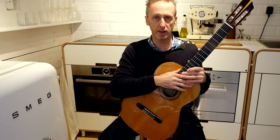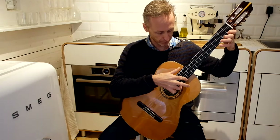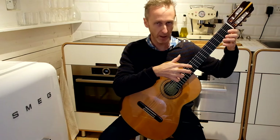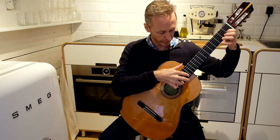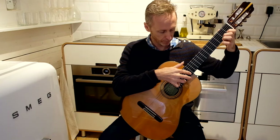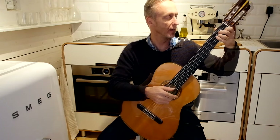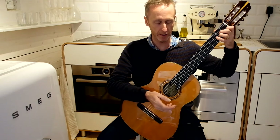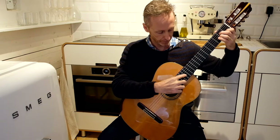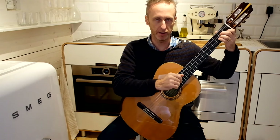A very straightforward exercise for this would be a simple chromatic run. Then perhaps move to the B string, G string, and so on. Another way of practicing this would be to play some chords — let's choose A minor. All I've done there is play twelve frets higher than the fretted notes on the B string.